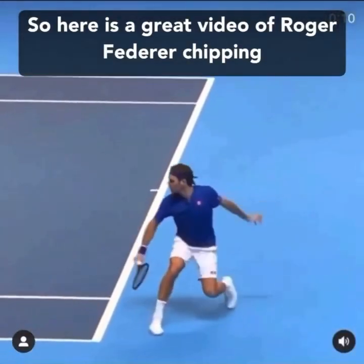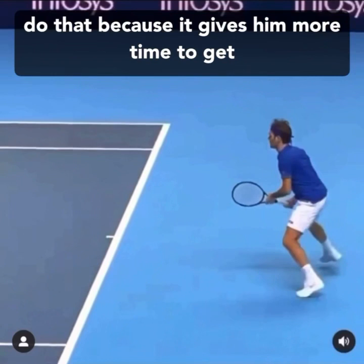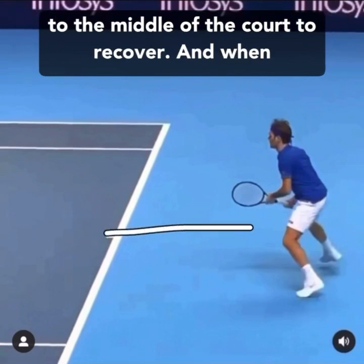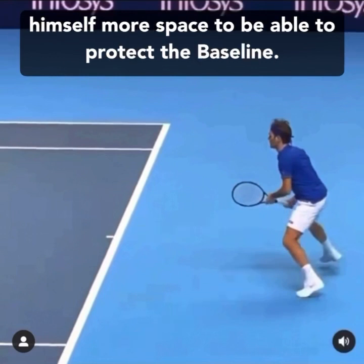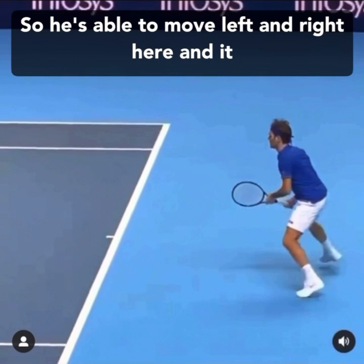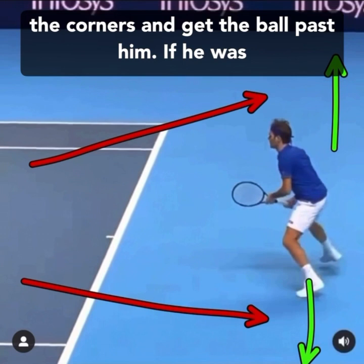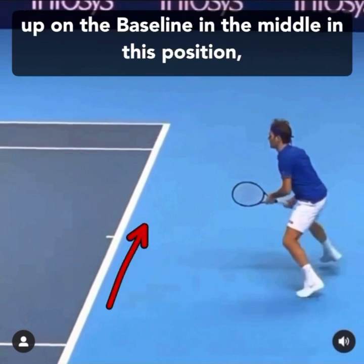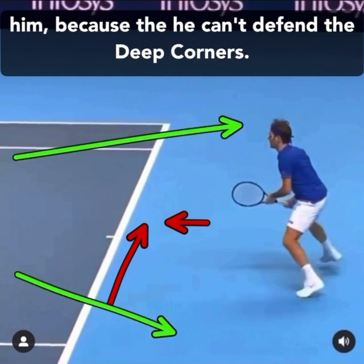Here's a great video of Roger Federer chipping a return deep and soft in the middle. He does this because it gives him more time to get to the middle of the court to recover, and he moves back a little bit to give himself more space to protect the baseline. He's able to move left and right, making it much harder for his opponent to hit the corners. If he was up on the baseline in the middle, it's much easier for his opponent to hit past him because he can't defend the deep corners.